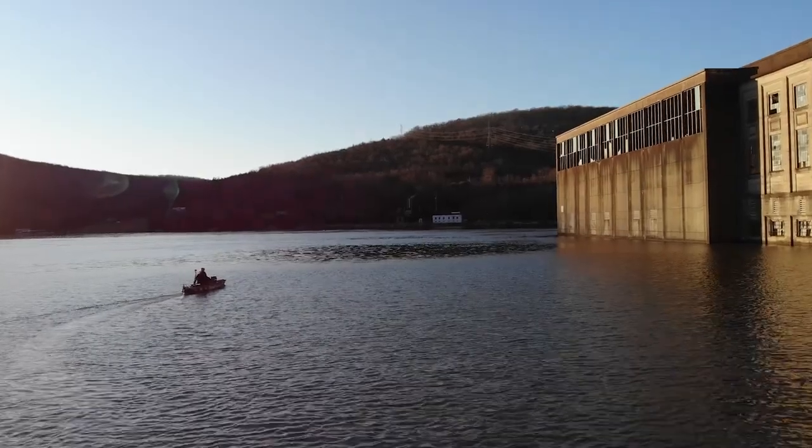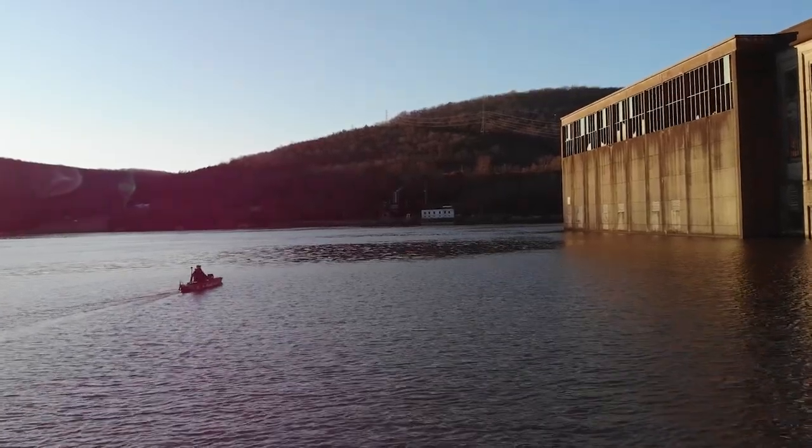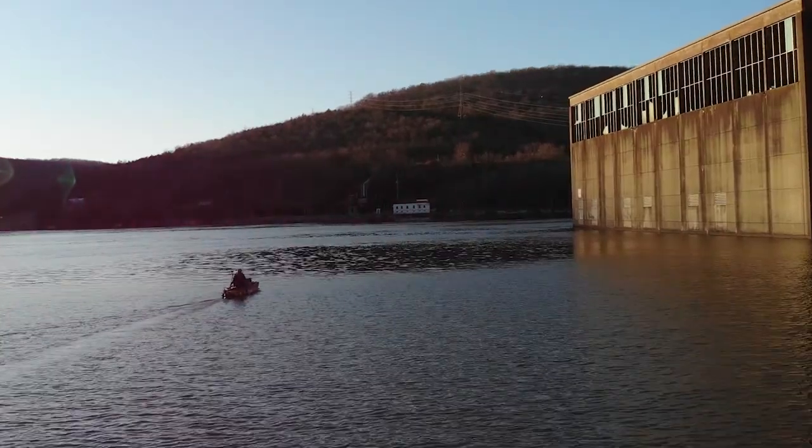For 2022, I decided I wanted to go all out and build my dream rig. I called the guys at the Dugout Bait and Tackle, told them what I was looking for, and they went to work.